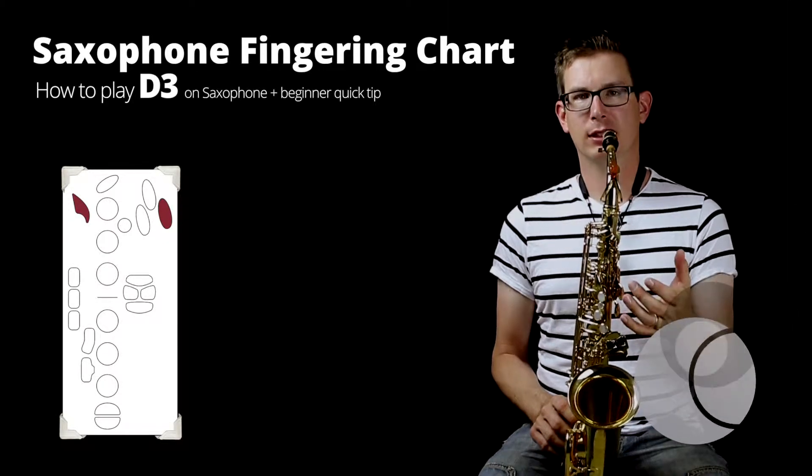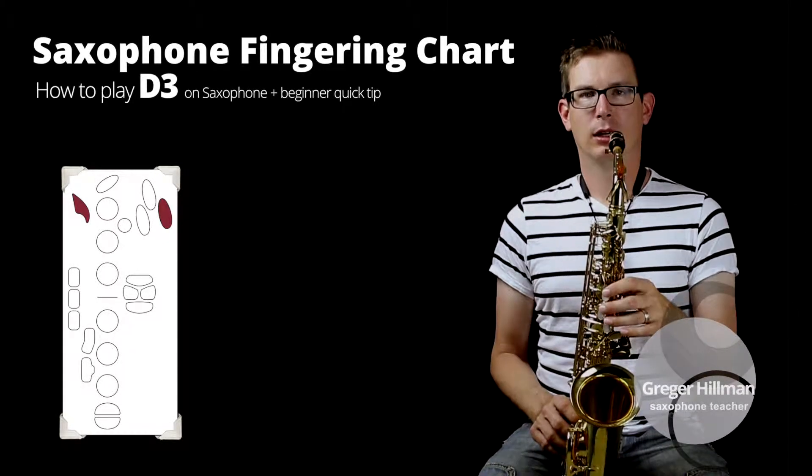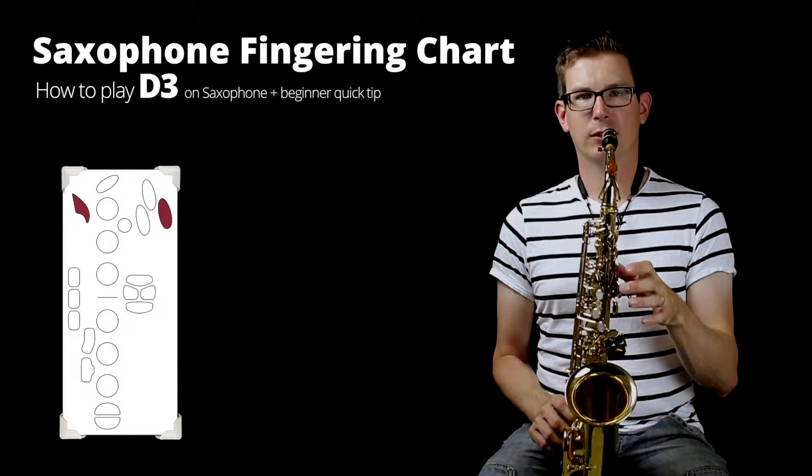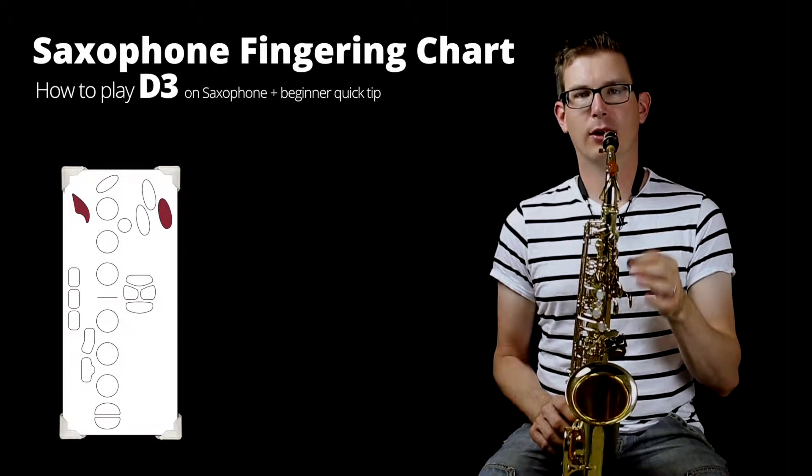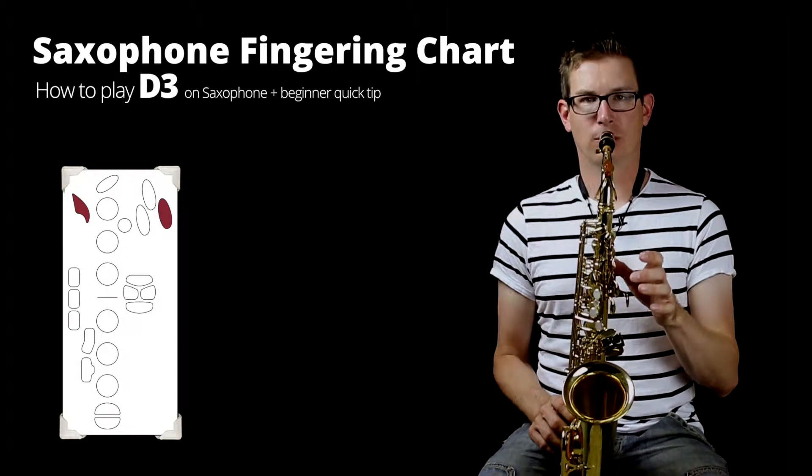Playing this note can actually be a little bit tricky if you're a beginner, so I'm going to cover the fingering first and then give you a short tip on how to actually practice going up to this note.